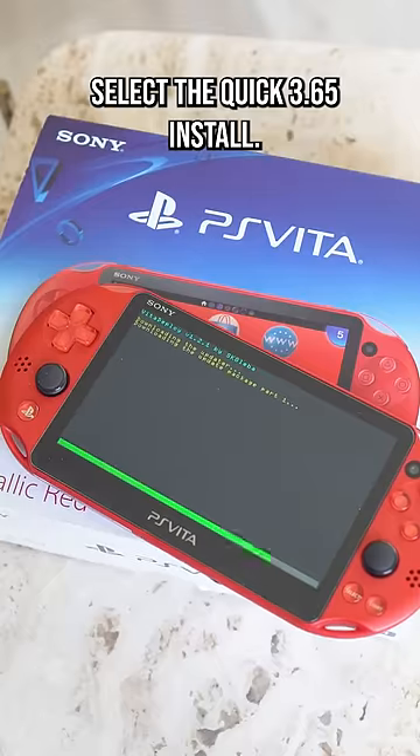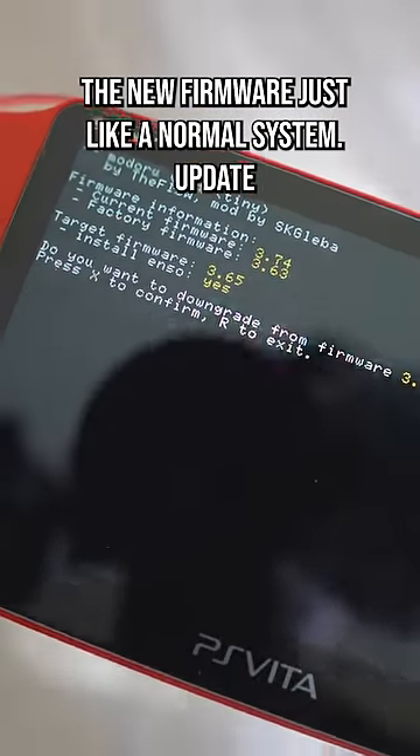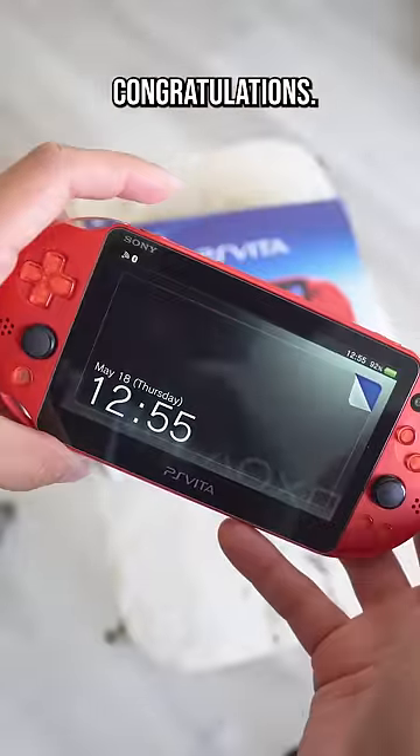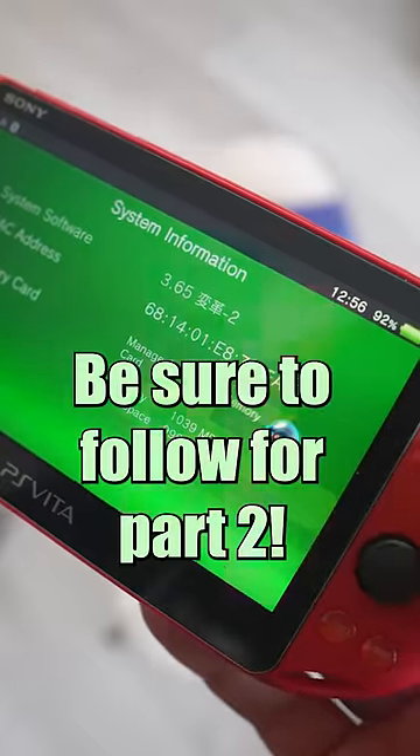Select the quick 3.65 install. Follow the prompts on screen and it will install the new firmware just like a normal system update. And once it reboots, congratulations your PS Vita is now officially modded. Be sure to follow for part 2 where I'll show you how you can add games.